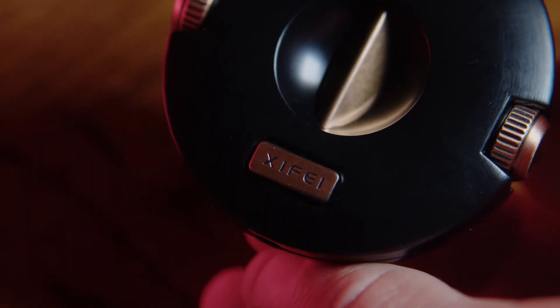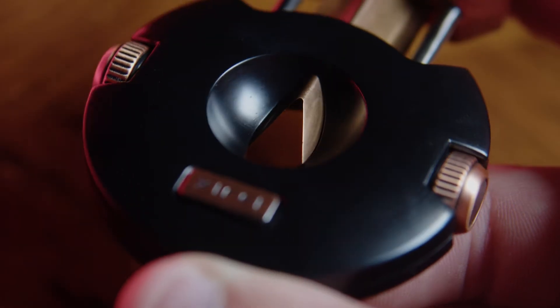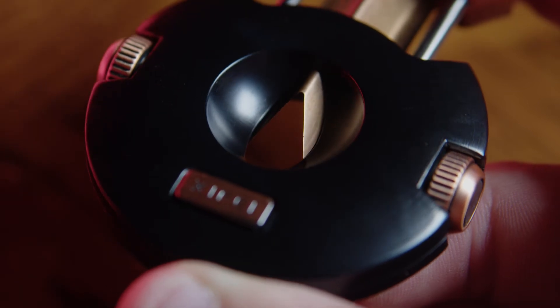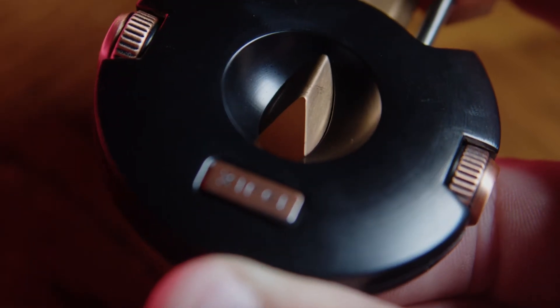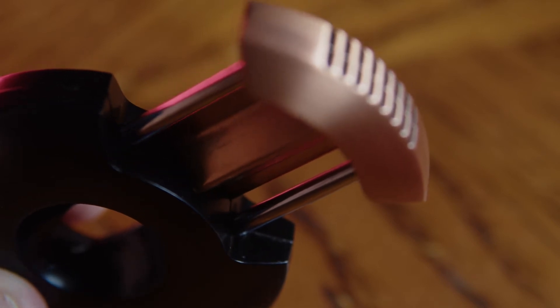It's built really well with this zinc alloy body, it's easy to hold, and the blade — the stainless steel blade — comes sharp and ready to use. To engage the blade, you simply press the button and the spring-loaded action gets your cutter ready to cut your favorite cigar.